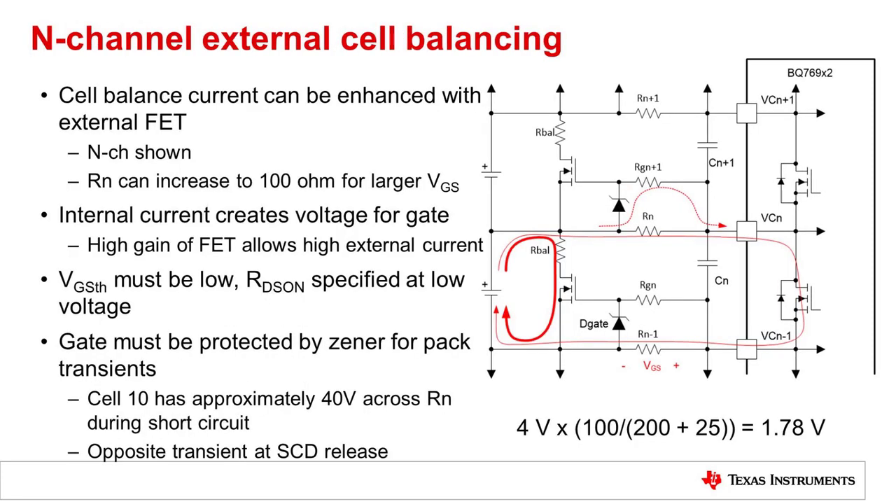External balancing can be done with an in-channel FET. Current flows through the input filter resistors into the internal balance FET and back out of the lower resistor. In this case, the voltage across the lower resistor develops the gate source voltage available to the FET. It is important to provide a resistance there and a diode for a high cell count pack. For example, if this might be cell 10 sitting at 40 volts and the pack is short-circuited, this voltage suddenly becomes approximately zero. That would put 40 volts across this resistor, which could potentially damage the FET gate. Many FETs have a 20-volt absolute maximum VGS or lower. With the divider, around one-third of the voltage is available for the gate source voltage. For external balancing, this resistance can be increased to 100 ohms; it is not recommended to go beyond 100 ohms.